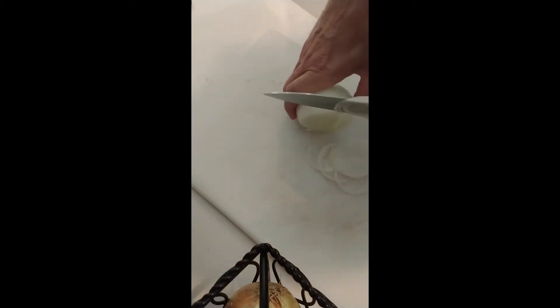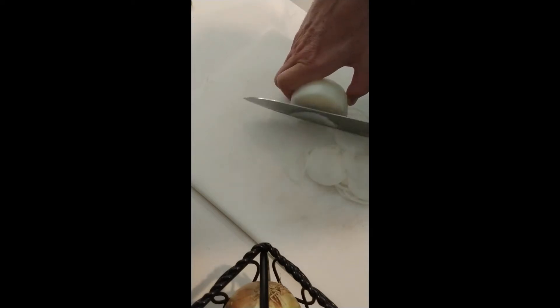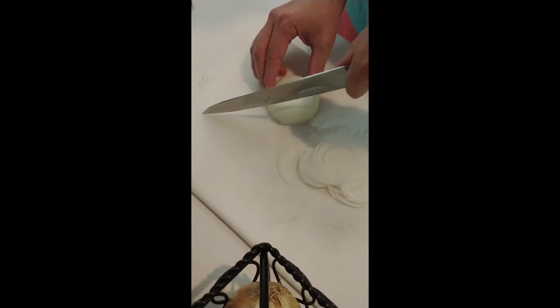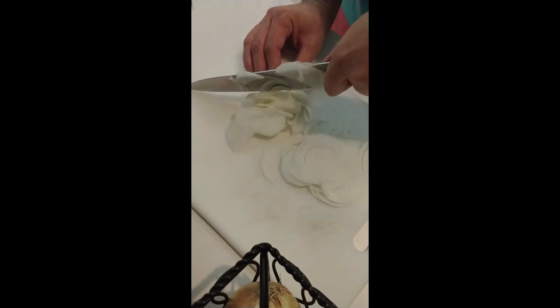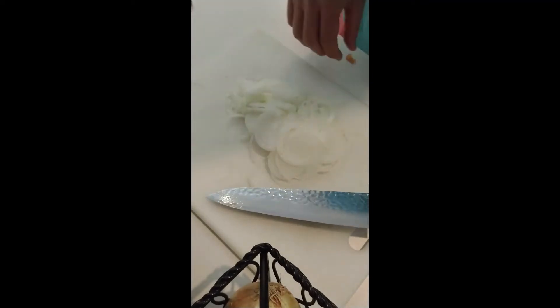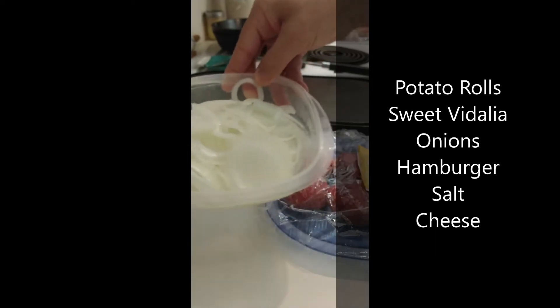Uh-oh, I'll put that on Dustin's burger. This recipe only calls for five ingredients: sweet onions, potato bread, hamburger, salt, and cheese. So that's the onions — okay, our five ingredients. Potato rolls, sweet Vidalia onions, sliced yeah — a bunch of them, you're gonna need a bunch.